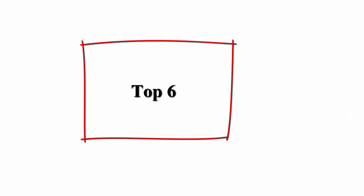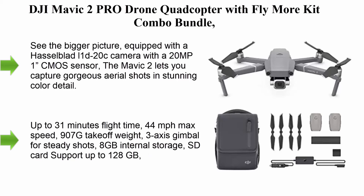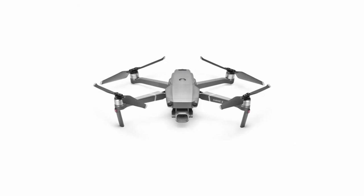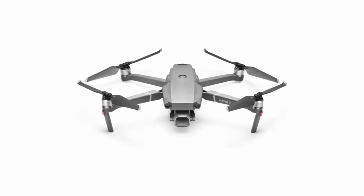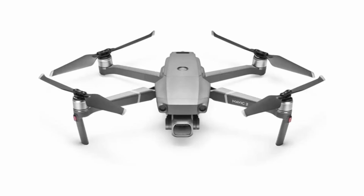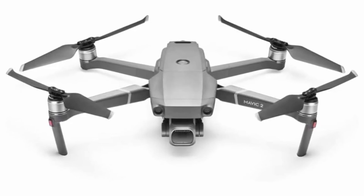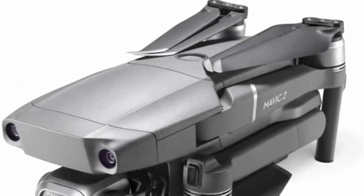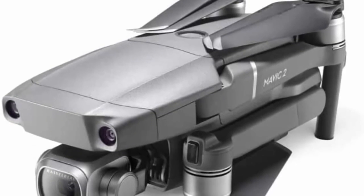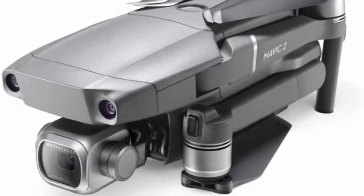Top 6: DJI Mavic 2 Pro Drone Quadcopter with Fly More Kit Combo Bundle. Equipped with a Hasselblad L1D-20C camera with a 20MP 1-inch CMOS sensor, the Mavic 2 lets you capture gorgeous aerial shots in stunning color detail. Please update the firmware version of your Mavic 2 to version 2.0 or above via the DJI app or DJI Assistant 2 on a computer before using. After upgrading, you can use new features such as Hyperlapse to experience the super amazing shooting effect of Mavic 2.